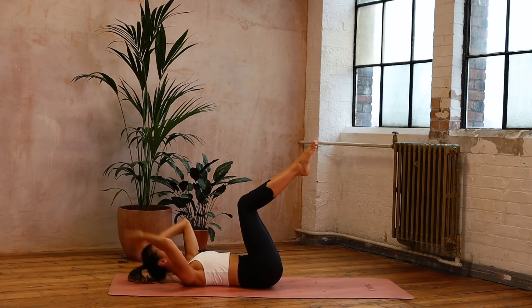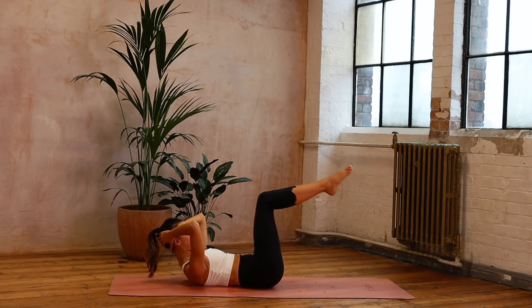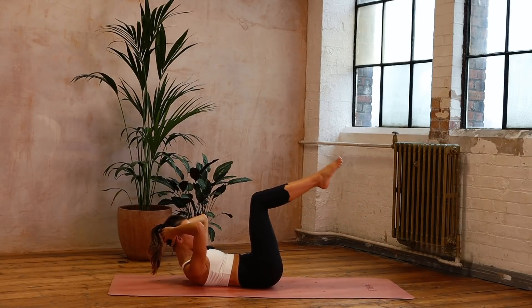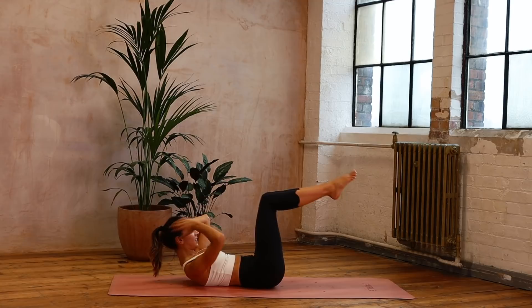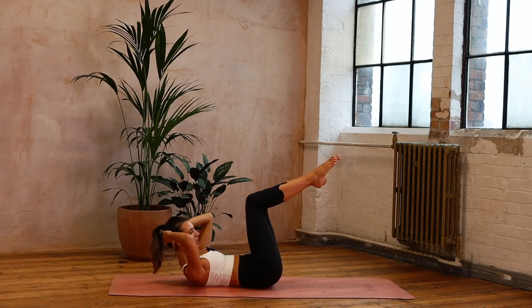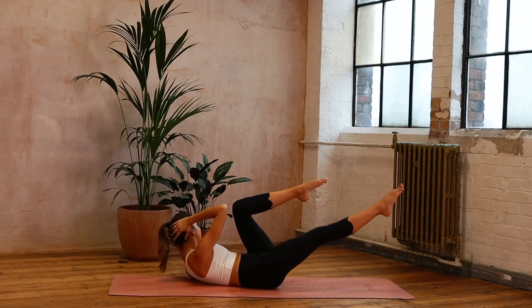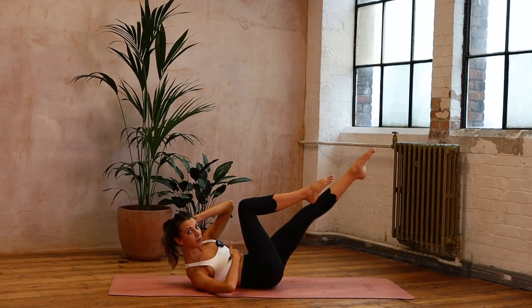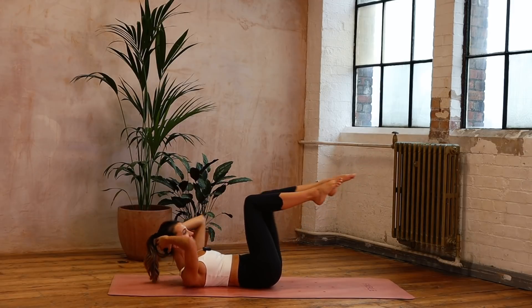Now we're going to bring our knees bent, reach the hands behind the head and curl up — nod the chin towards the chest as you curl. We're going to take those double toe taps. Inhale, exhale — you can always rest the head if you need to. You've got eight — so six more, six — remember try not to let that back rock and roll — five, keep that chest lifted — four, three, two. Last one — we're going to go into that crisscross, up and over, other leg extends away, cross and reach, and reach across — reaching out through those legs. Six, breathing in, breathing out — you've got eight, seven — coming right into those obliques — six, five, four, three — twisting — two, one. Bring it to the centre.